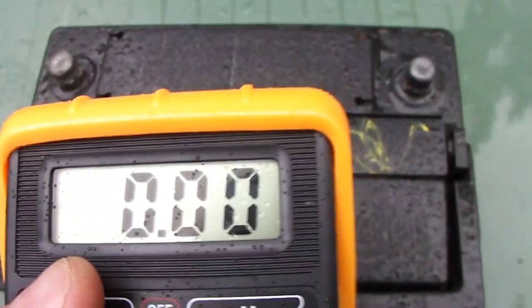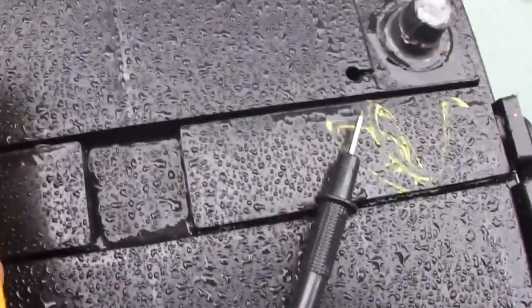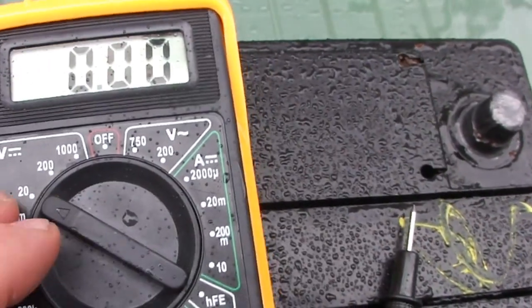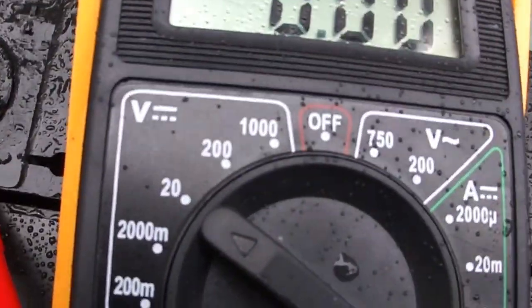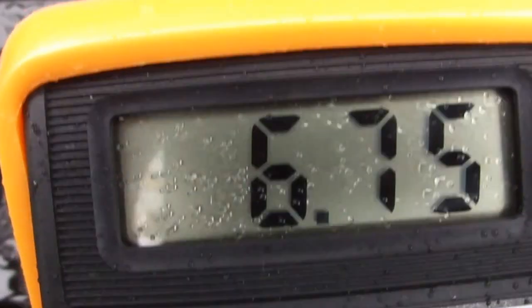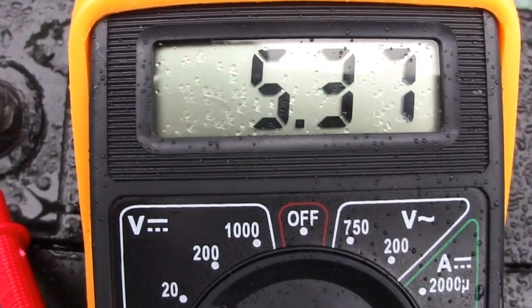Before connecting any charging device, let's see if the battery still has some voltage left. Just with one hand — okay, 6.74 volts. Not too bad.